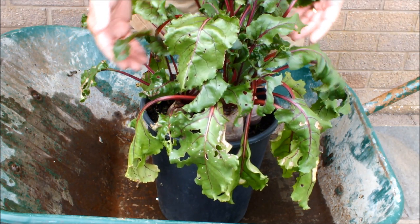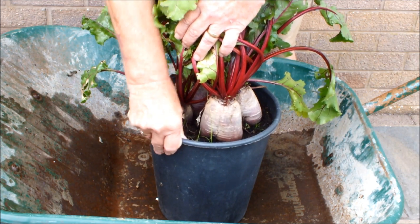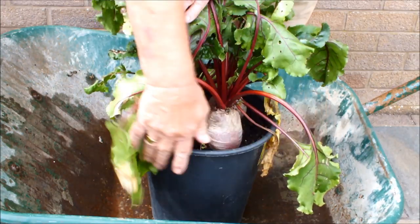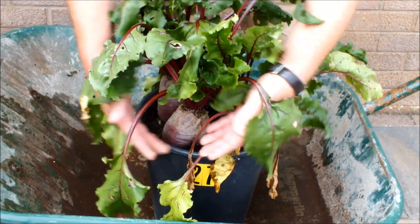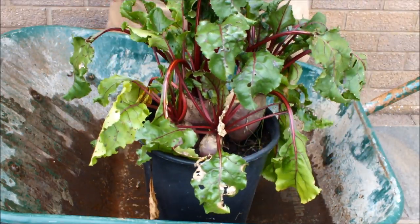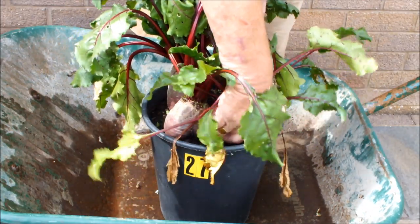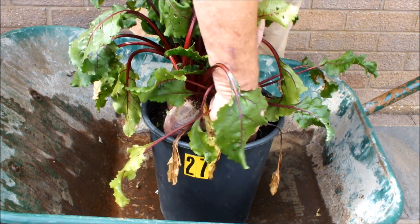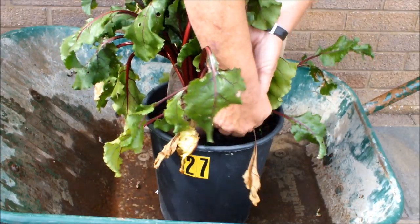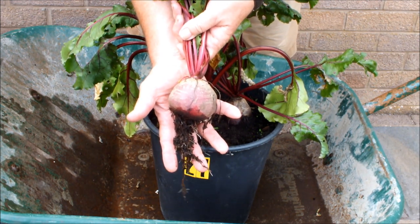These are the beetroot. I'll just lift these legs up so you can get a better look at them. There are four beetroot growing in this 10-inch water bucket. Just turn it down nice and slowly to let you see all four. We're only taking one today, and hopefully it should pull out. Let's see. Yeah, I think it's coming. There we go — one nice beetroot.